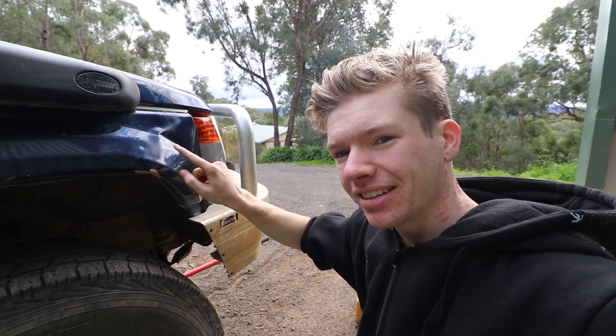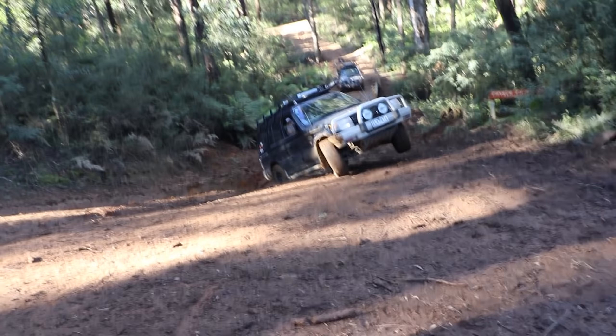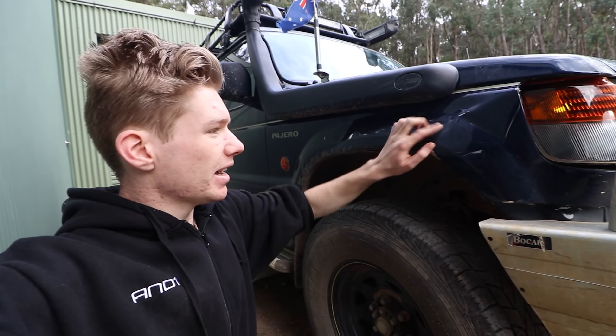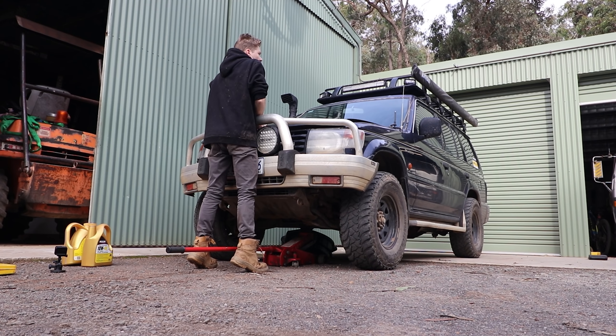Oh, there we go. Not too bad, considering. So this dent... yeah, that's broken. In terms of assessing the damage we took the other weekend in King Lake, it wasn't too bad apart from this tyre and this dent here. Alright, back to the service.